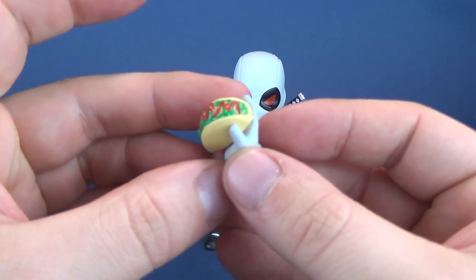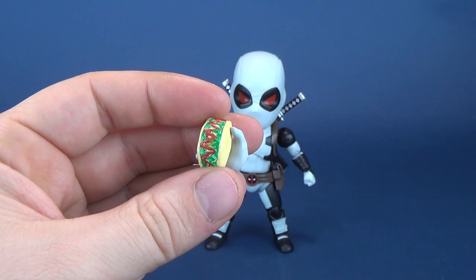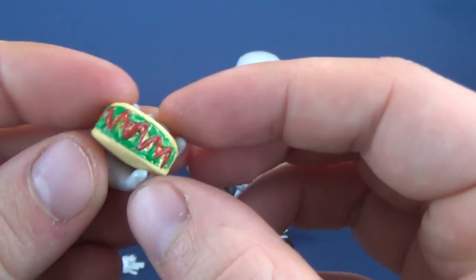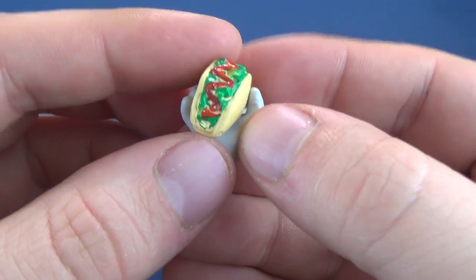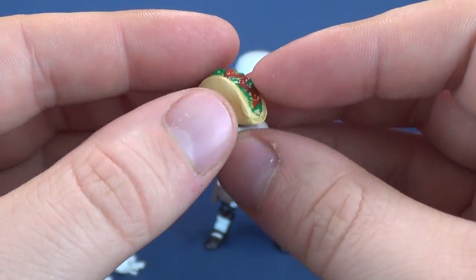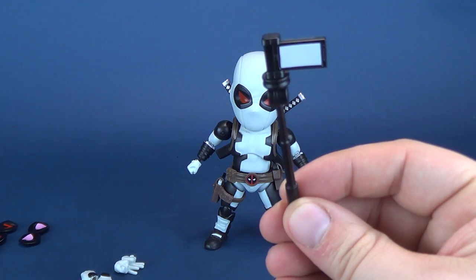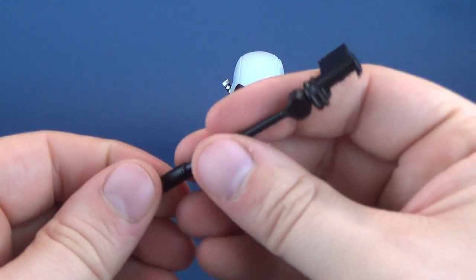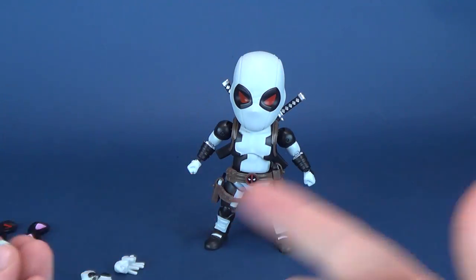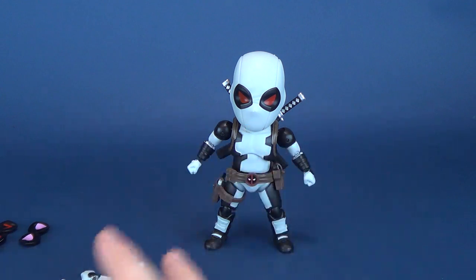He also gets what looks to be a taco — I was going to guess a chimichanga, but I think it's actually a taco. It's got a little bit of hot sauce on the top, some lettuce, some cheese — all the things that would make a great taco. Absolutely delicious. He also comes with a selfie stick for taking a photo of himself. Those accessories, minus the taco, can fit into the supplied hand depending on which hand you want to use. Same thing applies for the gun.